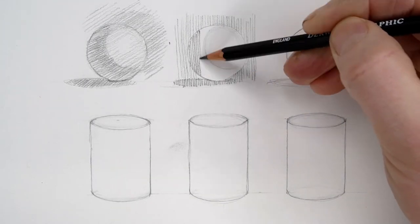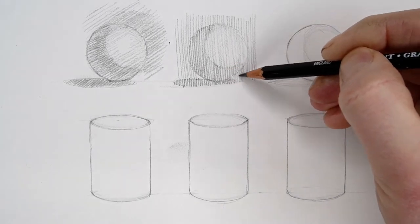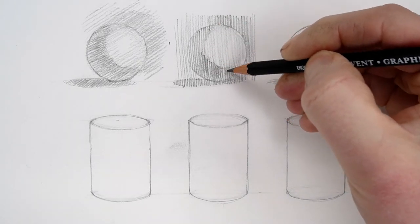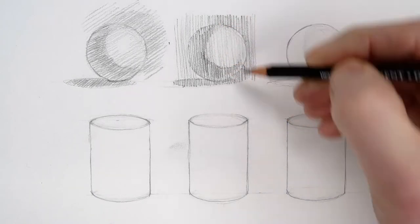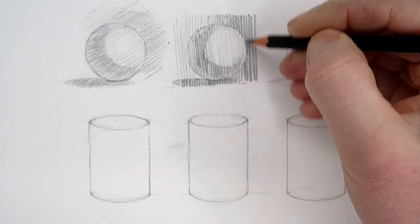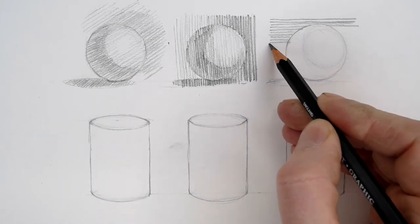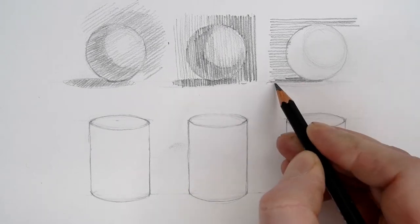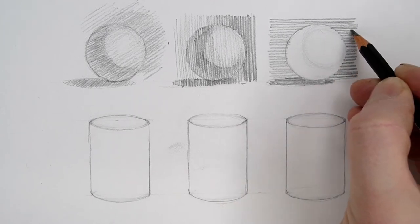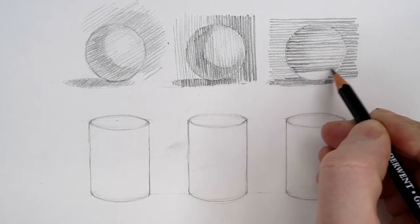In this second sphere I'm using vertical hatched marks going straight down, applying a little bit more pressure to achieve a darker tone. It's worth playing around with different directions of hatching to see which you enjoy using most. There's no right or wrong way to apply it, but different directions will have slightly different visual effects even when they represent the same values of tone. In this final sphere I'm using horizontal hatched lines to suggest tone in the same way.